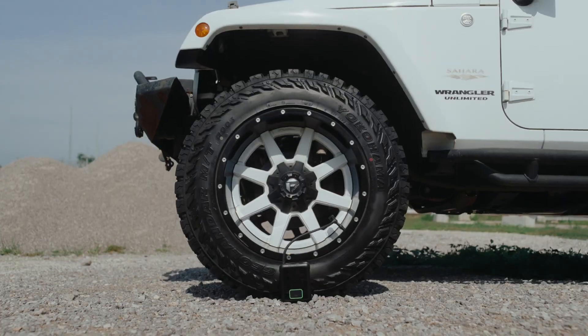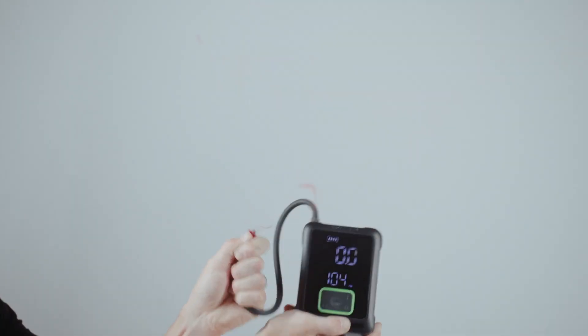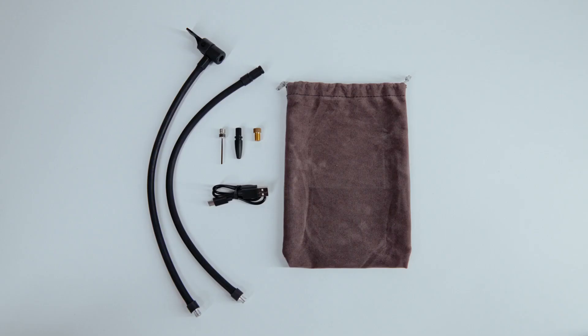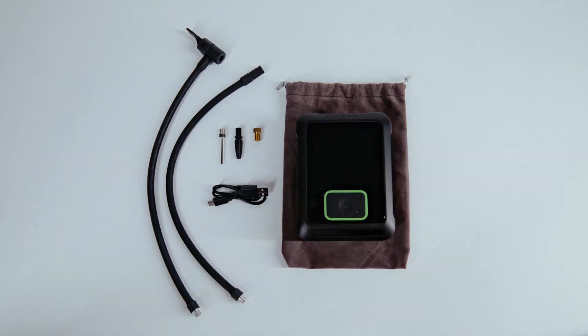So it gets less hot and doesn't hurt your hands. Cars, bikes, motorcycles, balloons, a ball — it doesn't matter. One Pro can handle it. It has four presets for each, plus a custom setting so you can adjust for what you need. It comes with an extra-long 14-inch air hose with both press-on and twist-on design, making it easy.